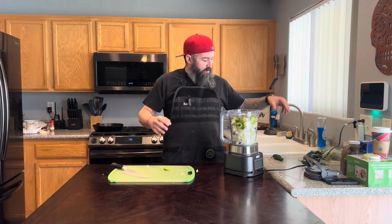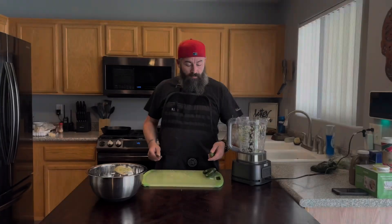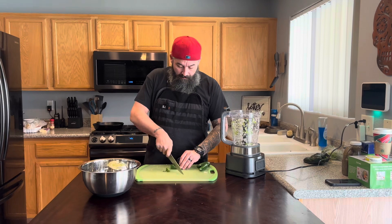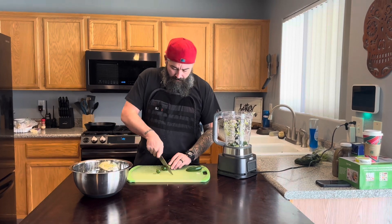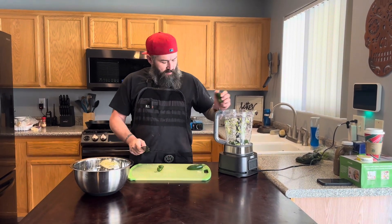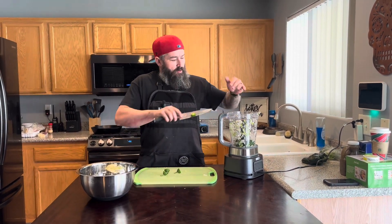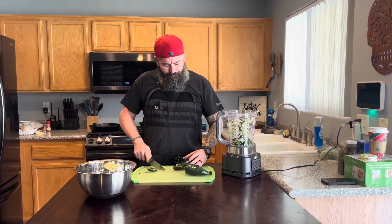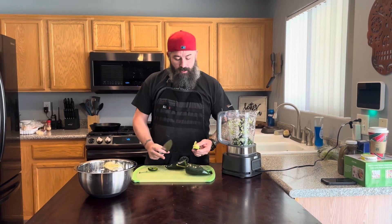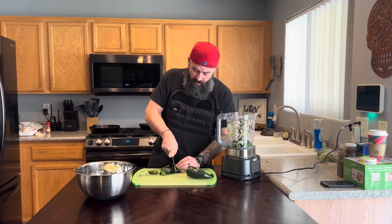We're going to blend this off camera because it's loud and obnoxious. We're also chopping some poblanos — again, no real spice, just lots of nice earthy flavors. Use different peppers if you want less, more, or no heat. That's what I love about chili: there's no right way, no wrong way, it's your way.